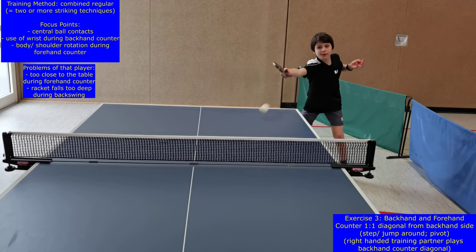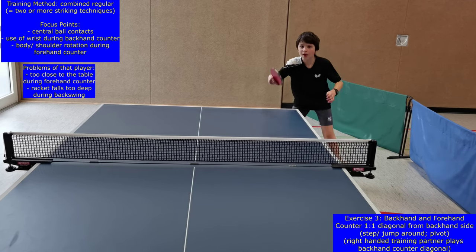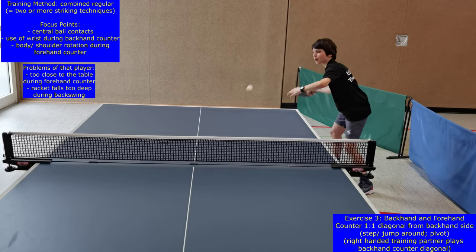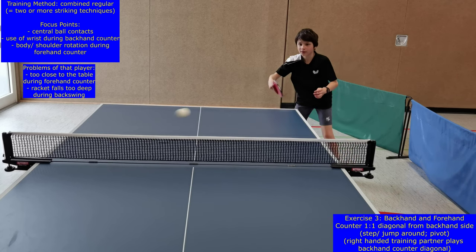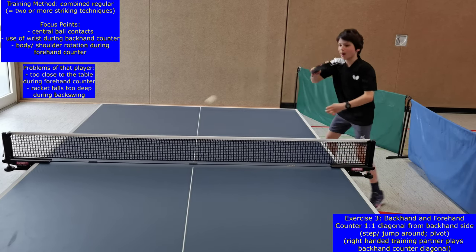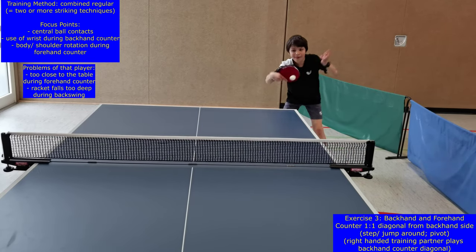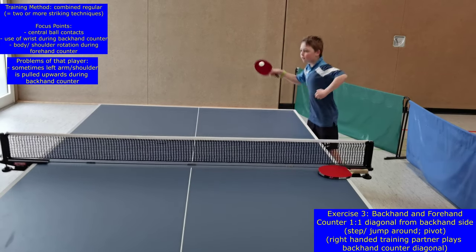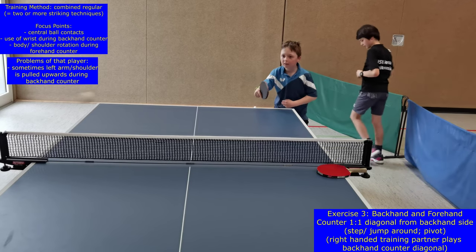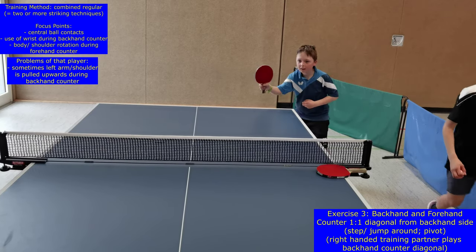For exercise three, players are stepping or jumping around the backhand corner to play one by one the backhand and forehand counter. This exercise is recommendable to emphasize the necessity to train good footwork in table tennis and to be able to play the forehand from the backhand side in suitable situations when a more powerful forehand is needed. Sometimes this footwork is called the pivot footwork. The wrist movement during backhand counter and the rotation of the shoulder axis during forehand counter are focus points during this exercise for beginners.